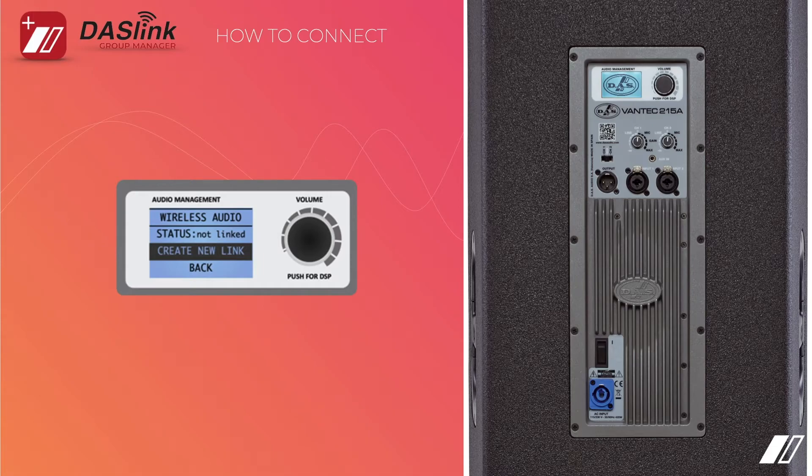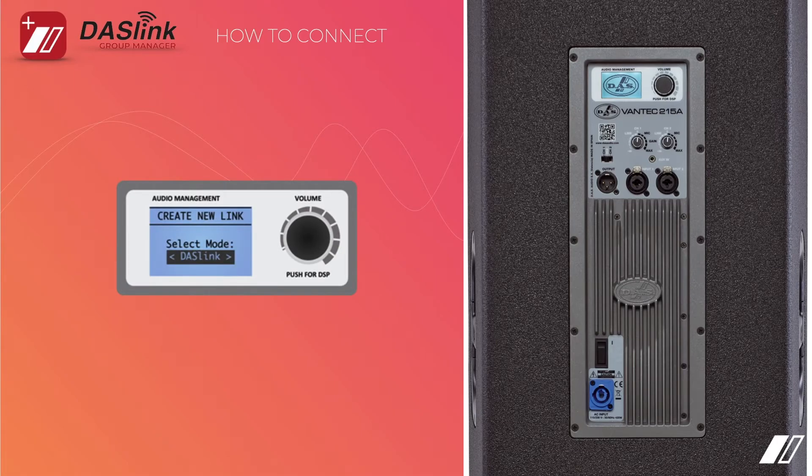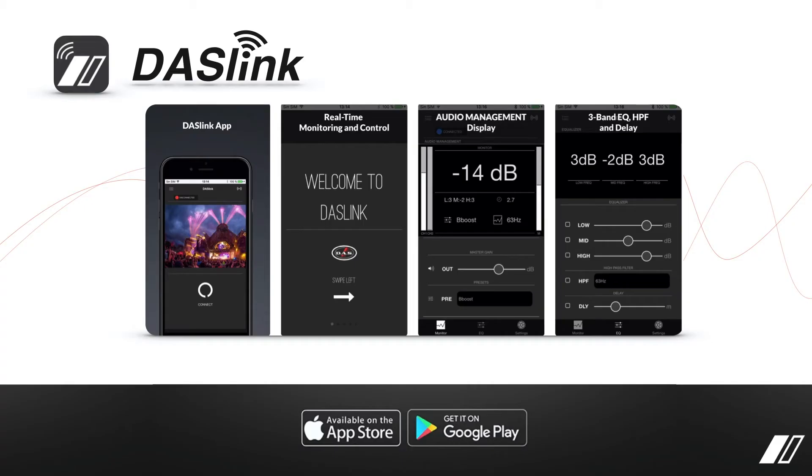Keep in mind that DOS Link is only going to give you control of a pair of speakers, whereas Group Manager is designed for multiple zones or multiple groups of speakers. Then finally, you select New Link, which is going to be the DOS Link — this is how you connect with your DOS Link Group Manager. We're going to show you the hands-on section in just a moment.